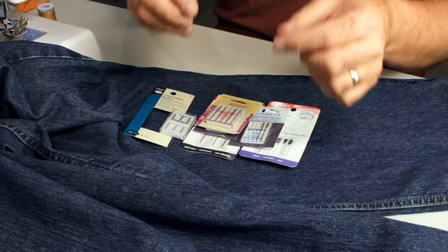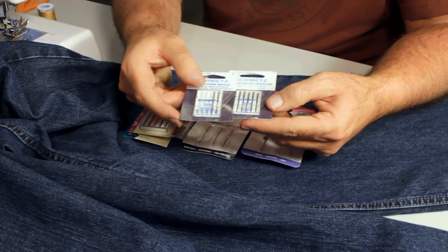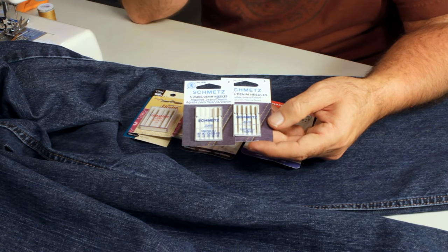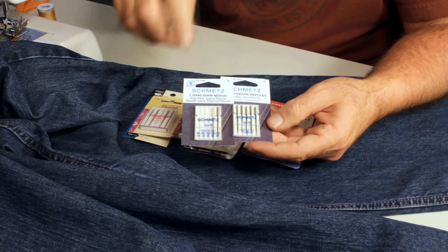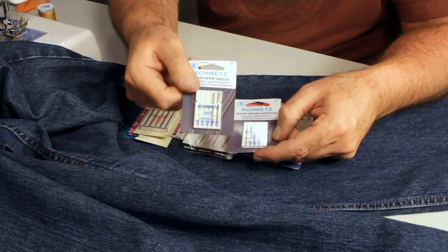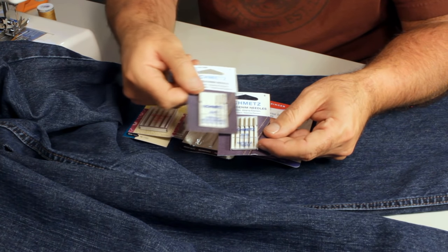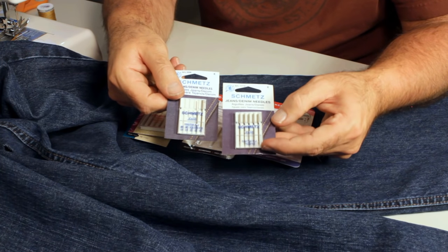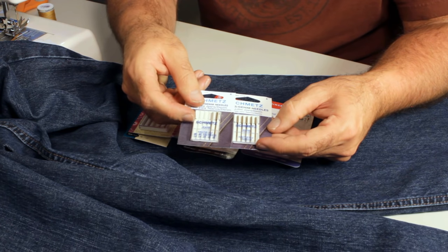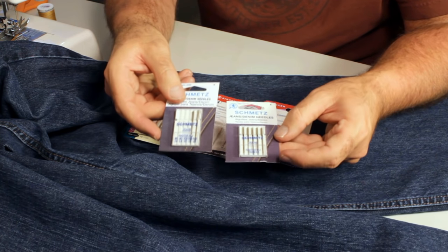Next is your needle. This is a Schmetz needle — you can find it at Joann stores or Walmart stores that have a sewing section. This pack has two size 14, one size 16, and one size 18 needle, which gives you choices to figure out what works best on your machine. The other pack is size 16 only. I find that on my machine, size 16 works 99.9% of the time, so I've got both packs just in case.